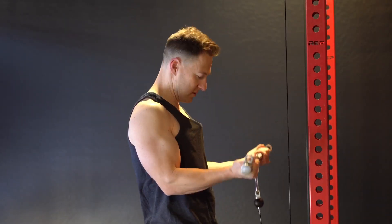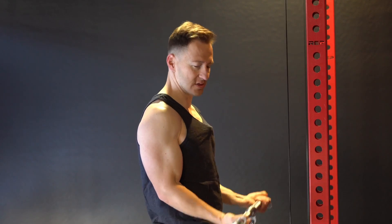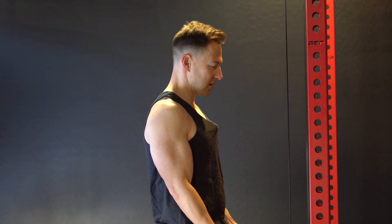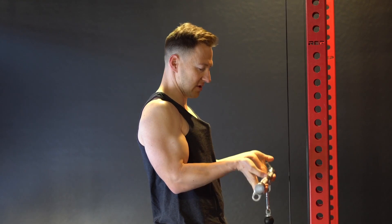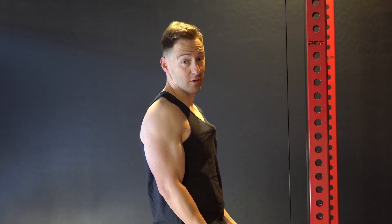Since we already have the pulley down at the bottom, might as well curl. You can do two types of curls here: you can keep your wrist straight, or you can drop your wrist. See how my wrists are dropped down? That's gonna be just pure bicep — no forearm movement at all.